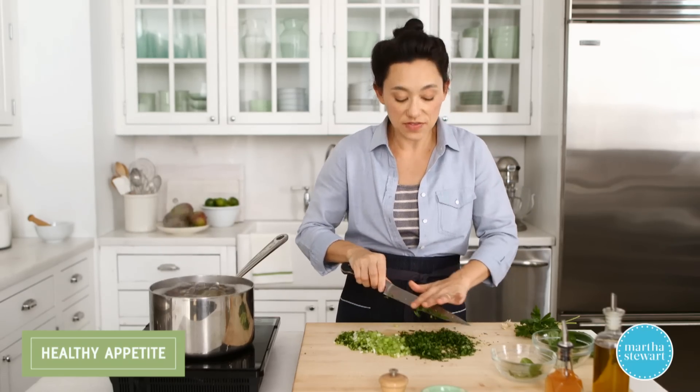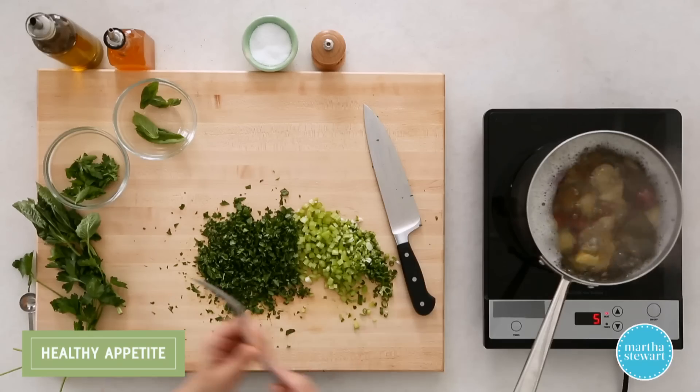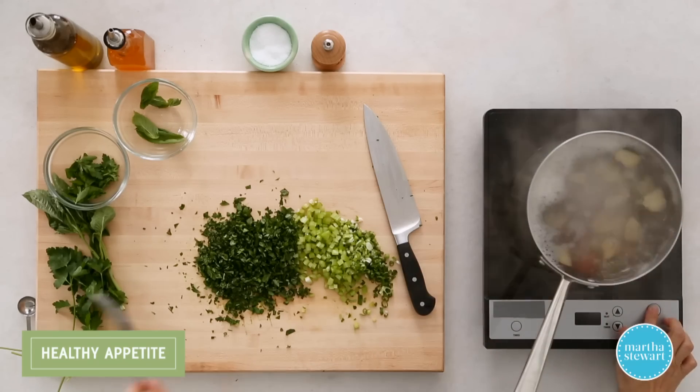This already smells amazing and we haven't even gotten the potatoes out of the water yet. It's been about eight minutes, so let's check for doneness. For potatoes, I like to make sure that they're fork tender — that just means nice and tender but not falling apart. Fine line. So let's strain these.